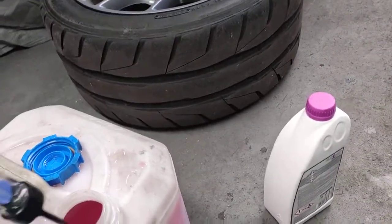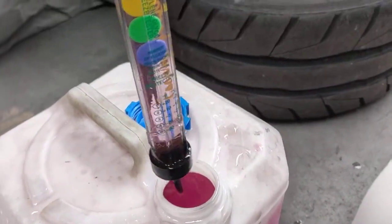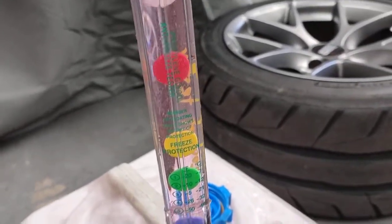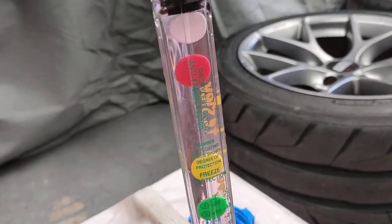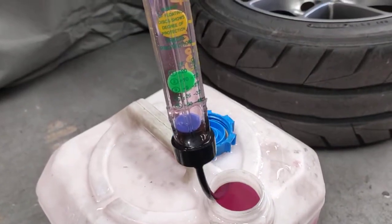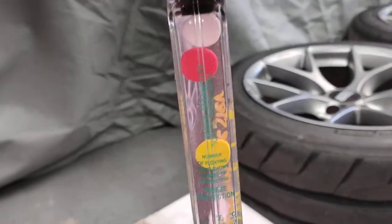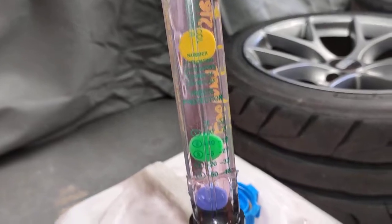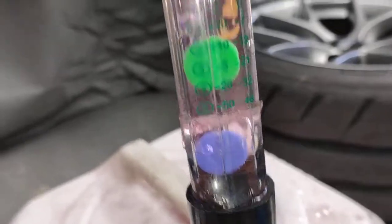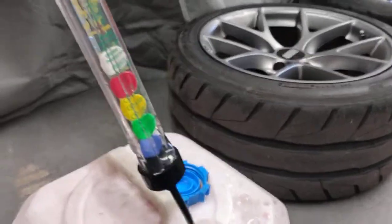Now we're going to do the mix and check the mixture — check how many balls are floating. So I've got about one, two, sort of floating. You want to get it to where Porsche recommends, which is about minus 37 degrees — that's what Porsche wants you to mix the coolant to. So usually I try to mix it to have all four, all five blue ones floating at the same time, which means you've got the right coolant mixture.